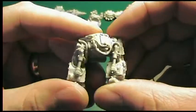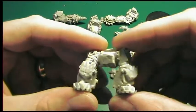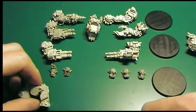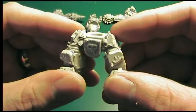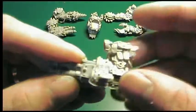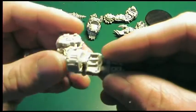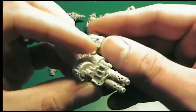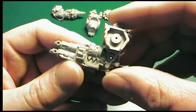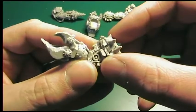And these are the legs. You can no doubt tell you've got a selection of three different legs and bodies. And if you get the set of three, you'll get five heads to choose from as well. The guns are pretty nice, but the close-combat arms are just fantastic.